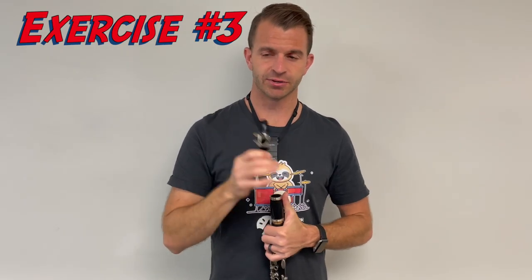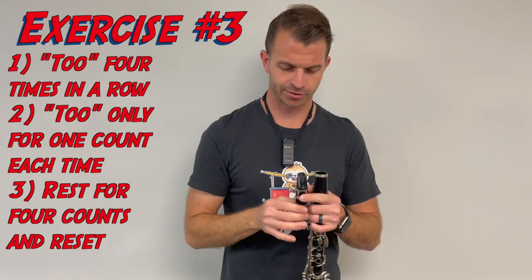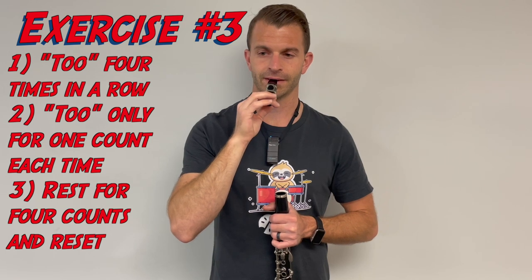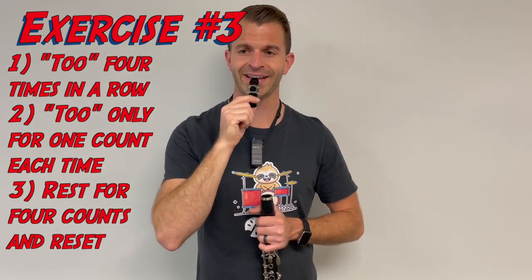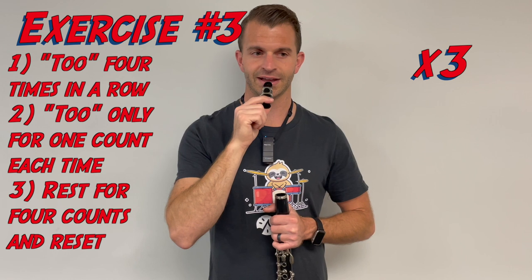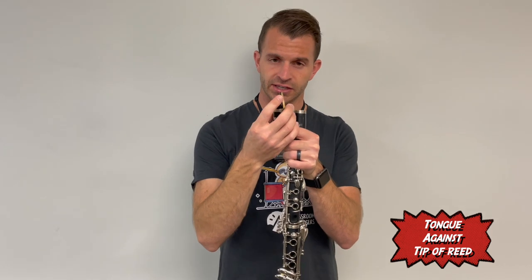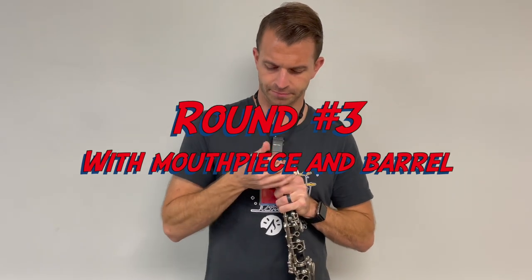The final mouthpiece exercise: think the word "two" and articulate four times, one count each, then do it four times total with the metronome. [Demonstrates four sets.] When you're doing that, make sure the tip of your tongue is touching the tip of the reed to start the sound each time.